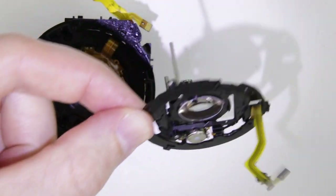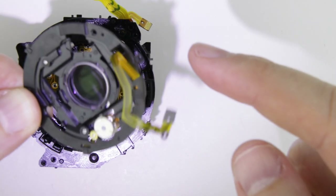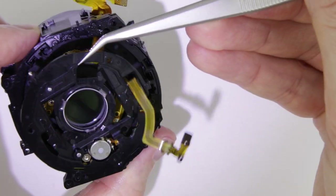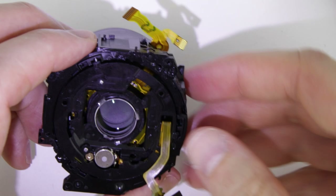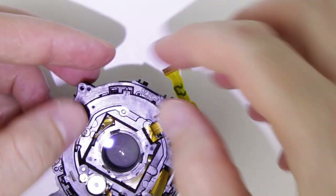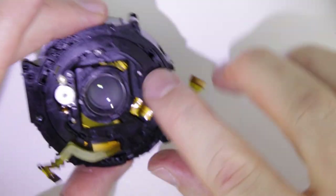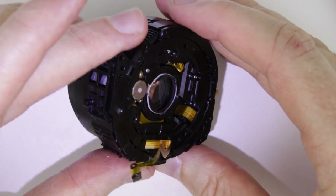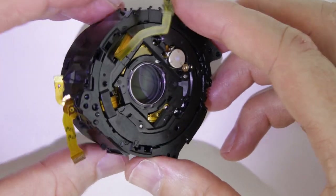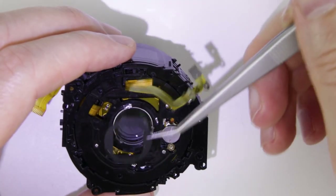Let's continue with putting back the focusing lens unit. There are three pins on the side — two of them are rigid and one of them is pushed out by a spring. First, push back down the two rigid ones, then put back the remaining one. After the focusing lens unit has been installed, zoom back the lens. This is how the lens looks like so far. Put back the plastic cover of the rear lens element.